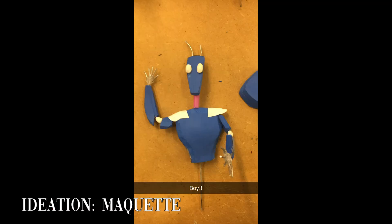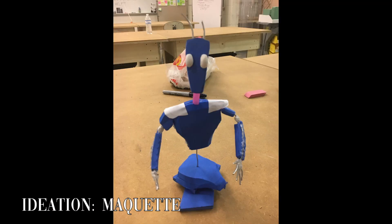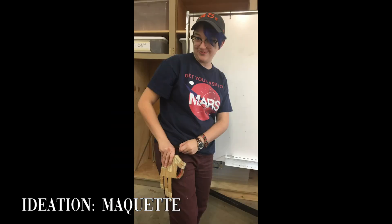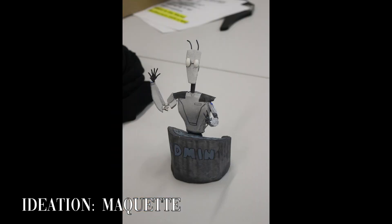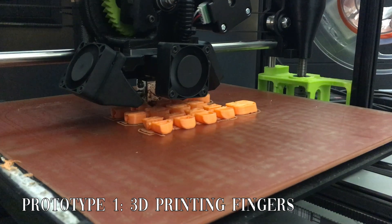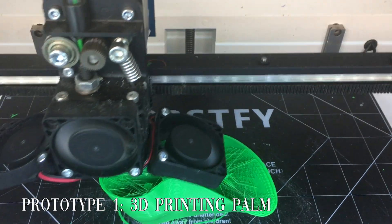We then mocked up a miniature maquette of our effect using wire and foam and saw the admin bot in the physical world for the first time. On top of the miniature, we also figured out a way to make the hands on our effect functional. Our first prototype utilized the 3D printers in the foundry to create a working hand from a model we had found on Thingiverse made by Dryrobot.